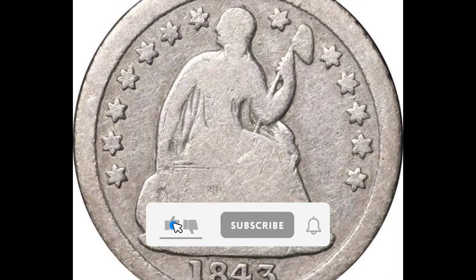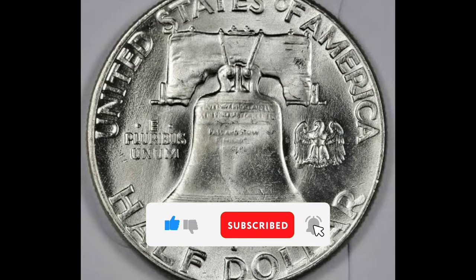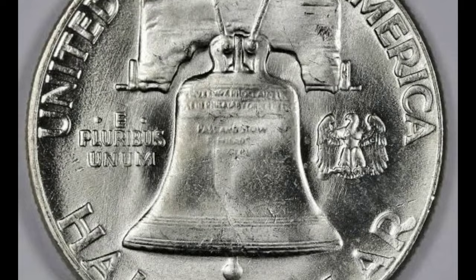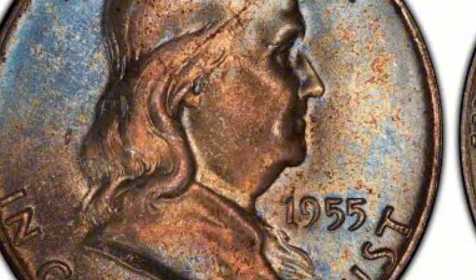Your information regarding the 1955 Full Bell Line Franklin Half Dollar is what I have for you today. Due to its Full Bell Lines (FBL) classification, which denotes a firm and complete separation of the horizontal lines on the reverse of the coin displaying the Liberty Bell design, the 1955 Full Bell Line Franklin Half Dollar is highly sought after by collectors. From 1948 until 1963, the John R. Sinek-designed Franklin Half Dollar was produced.